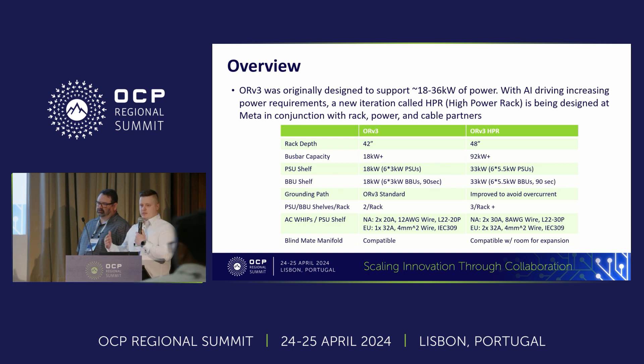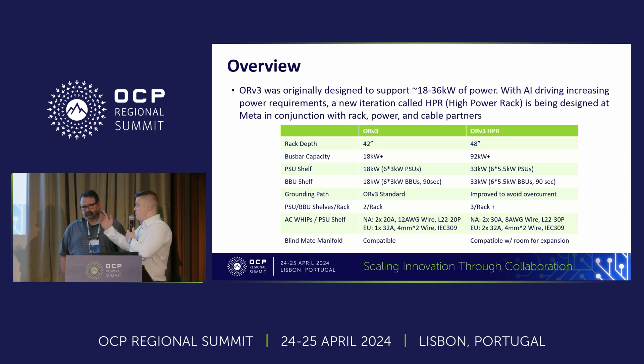In order to do that, we're increasing the depth — not the base rack, but we're adding an extension onto the rear, approximately a 6-inch extension. The bus bar capacity is going up, and the PSU, BBU, and all the power equipment inside — the capacity is increasing. Glenn will go through that a bit more later. The blind mate manifold connection at the moment on the standard rack — we're expanding the capacity of that, so it can still fit a standard manifold but you can get additional depth with the extension.